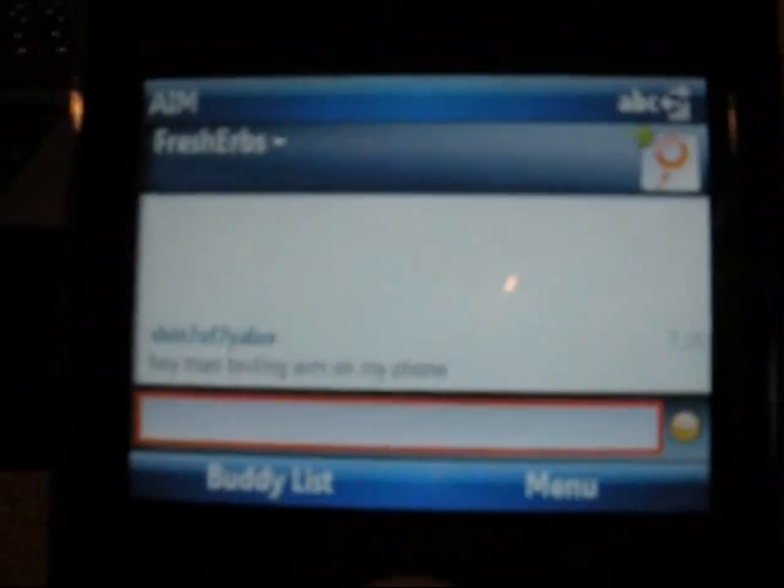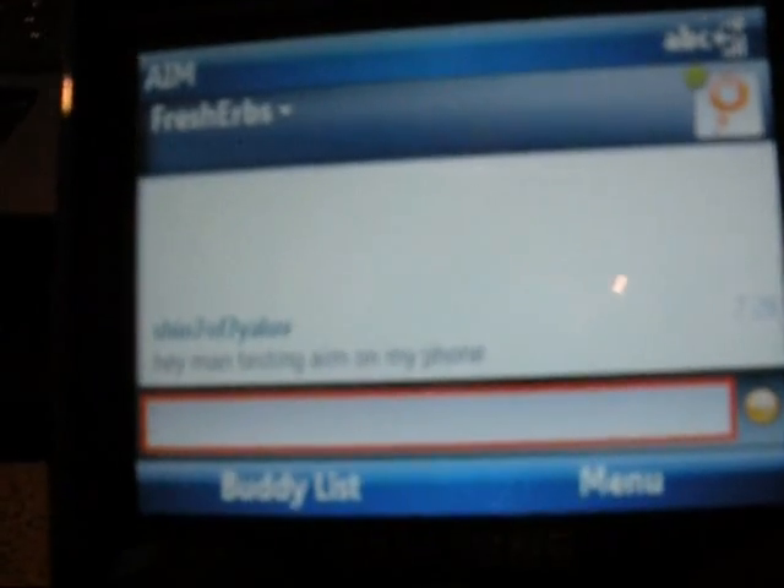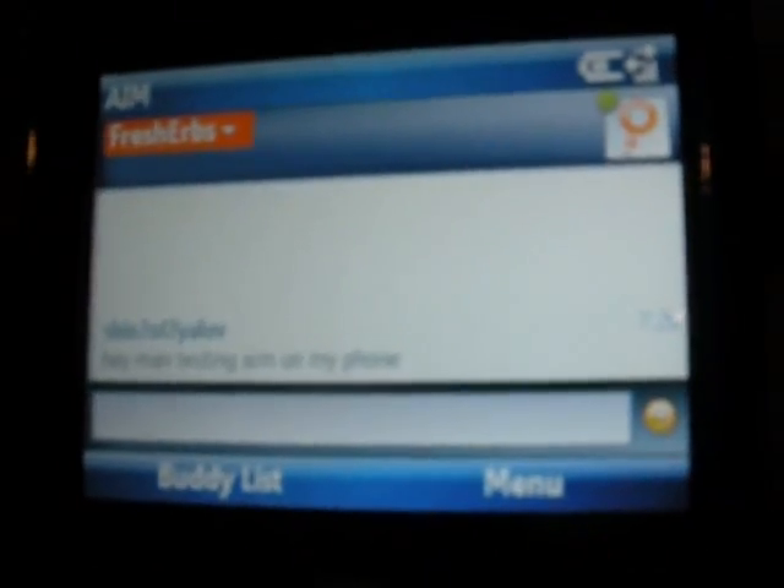The YouTube I showed y'all earlier was directly from the browser. I had a video response that showed me how to do it with an app. But this is AIM for Windows Mobile and it actually installed directly to the programs list — I'm sure you can move it to wherever you want.